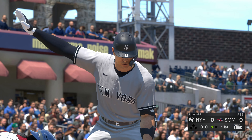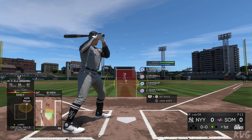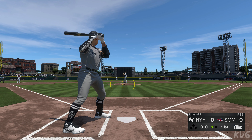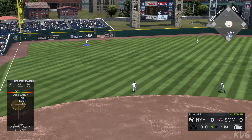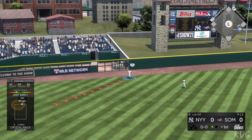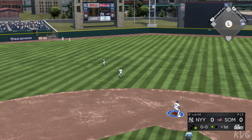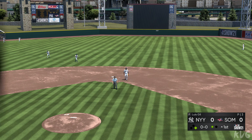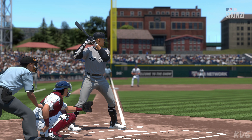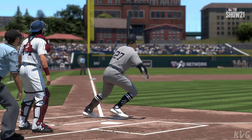Now the Yankees DH, Giancarlo Stanton. First offering — Giancarlo swings, and this ball is hit well into left field. But that'll stay in the park as it's off the wall. Hey, there's a bullet off the wall. The outfielder does a really good job of getting that one in quickly, but I think you had to play there at second base.